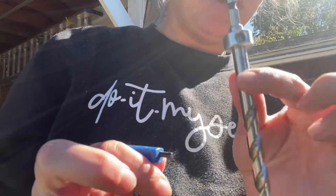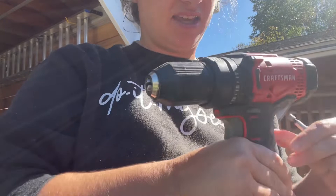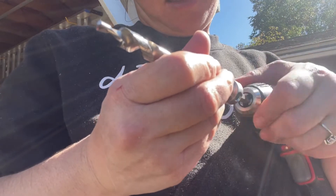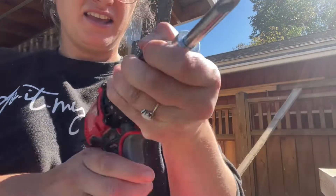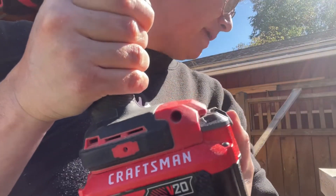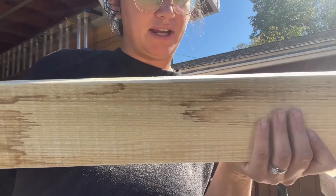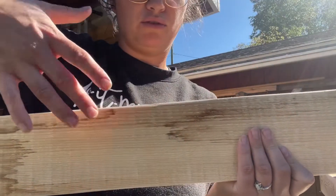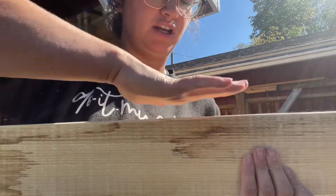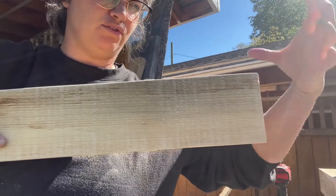Put the bit in your drill, open the chuck, insert it, and tighten it up. Make sure you've got a charged battery. You're also going to need a clamp. We're going to do several types of pocket holes: three pocket holes that go up to secure the top board, and then two on the ends to secure to the 4x4 post.